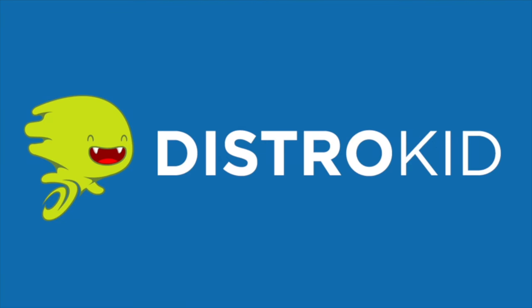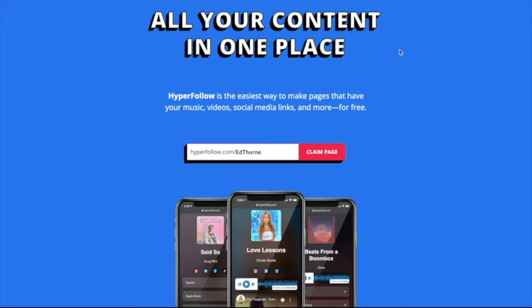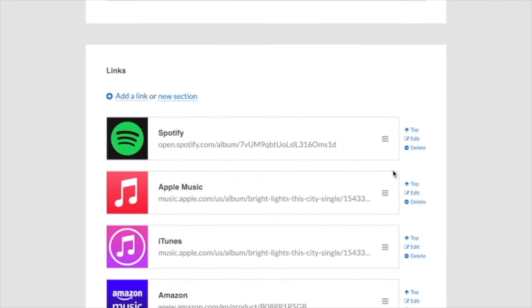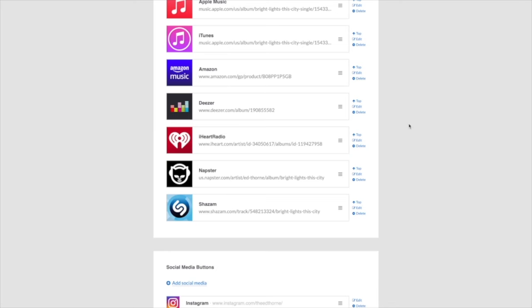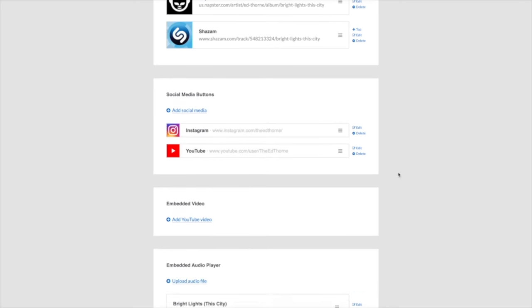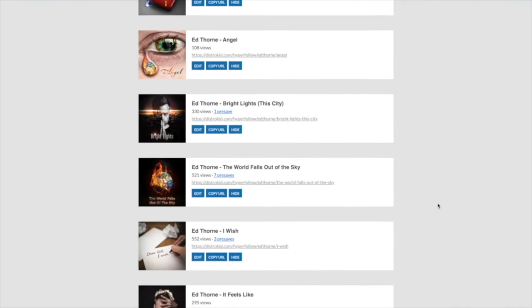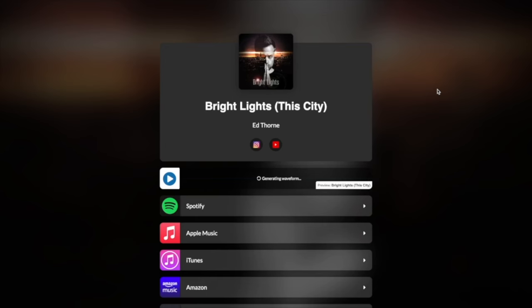DistroKid sponsors the Working Audio Tools podcast and 30% off your first year subscription can be found in the podcast show notes and YouTube video description. Hyperfollow is the easiest way to place all of your content in one single place. Upload artwork, apply links to all streaming platforms, add social media buttons, and create pre-save links for your audience to pre-order your music before it's released — only with DistroKid.